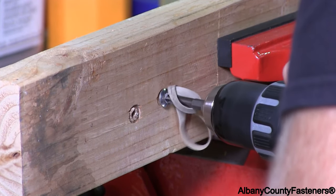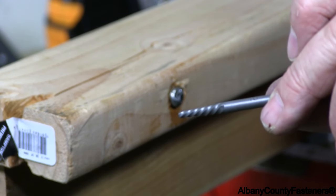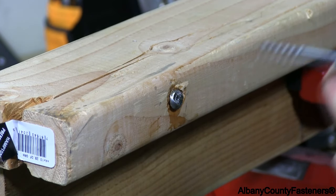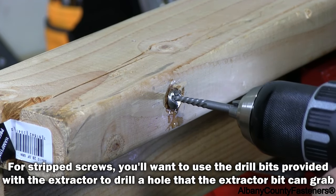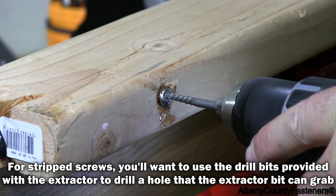This one is not coming out. The only way to get this one out, because it's too far gone, is with an extractor. That's what it looks like. The threads go to the left, not the right. I'm going to see if I drilled deep enough that I can grab it.